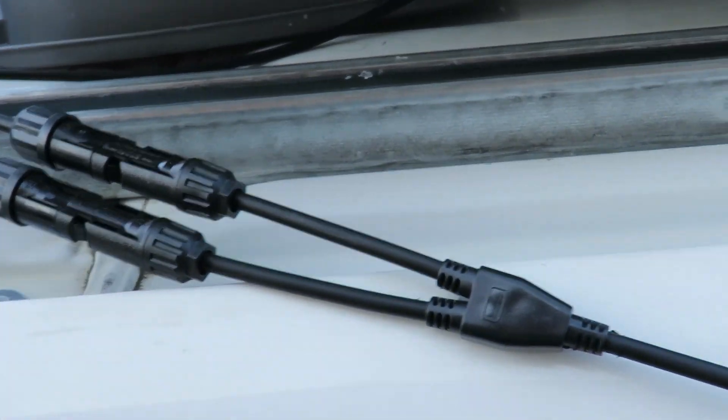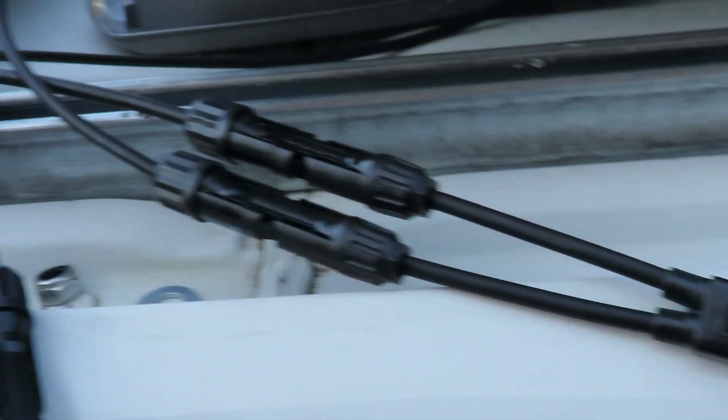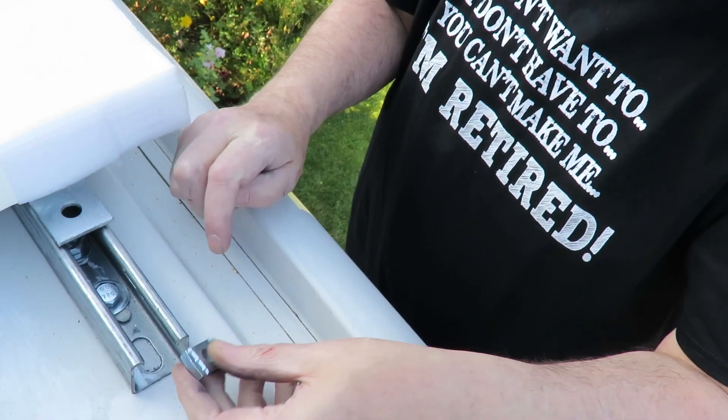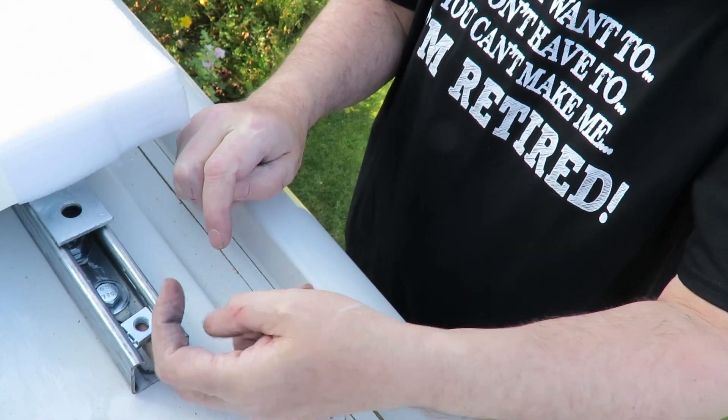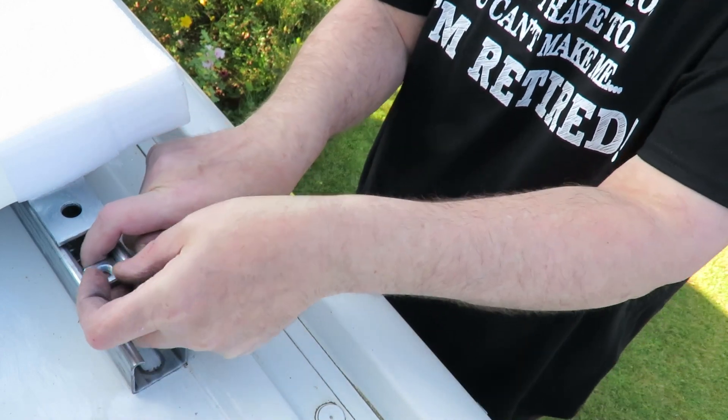These are the connectors for combining the two panels — two positives into one positive and two negatives into one negative. And here I'm fixing the panels to the uni-struts using special channel nuts.